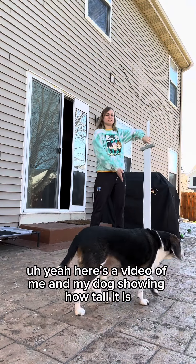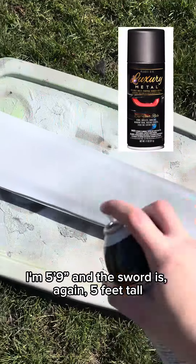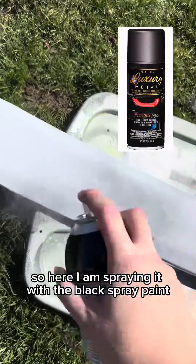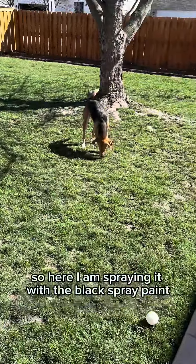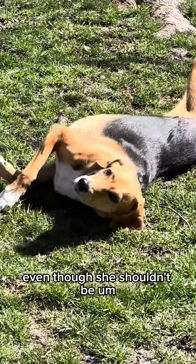Here's a video of me and my dog showing how tall it is. I'm five foot nine, and the sword is again five feet tall. Here I am spraying it with the black metal paint that they sent me. There's my dog running around in the grass, even though she shouldn't be.